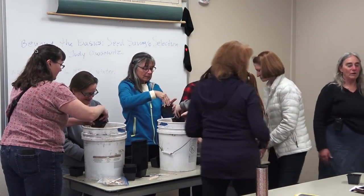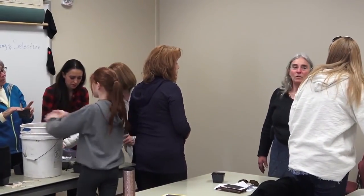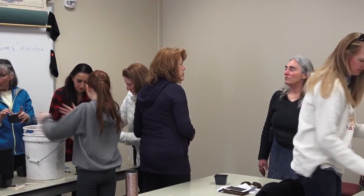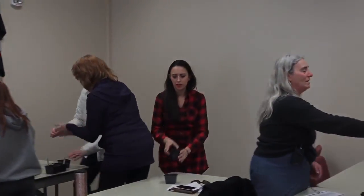Come find us at the farmer's market. Come out to our greenhouse open house if you want to — what's your farm called? Terrapin. Our open house is usually the weekend before Memorial Day. Thank you. You bet. Thanks for coming.